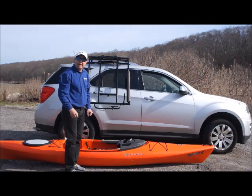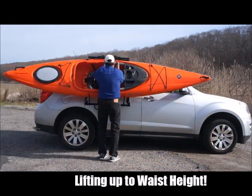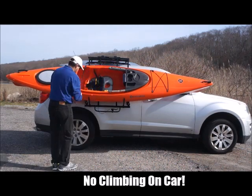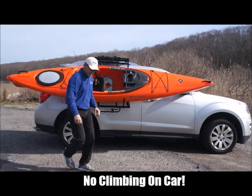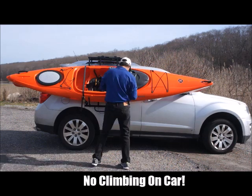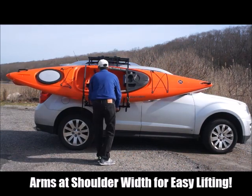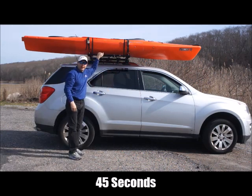I will demonstrate how to load a kayak in less than one minute using our system. Simple, easy, safe.